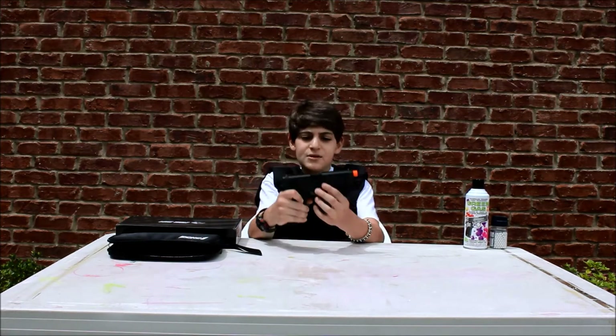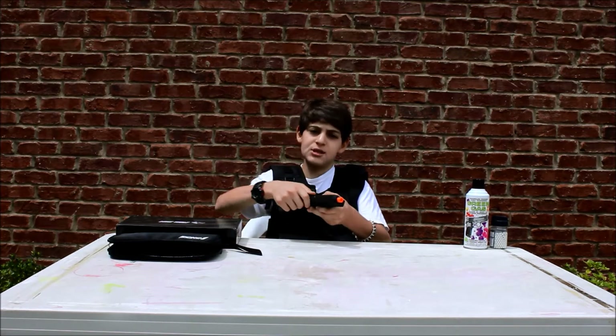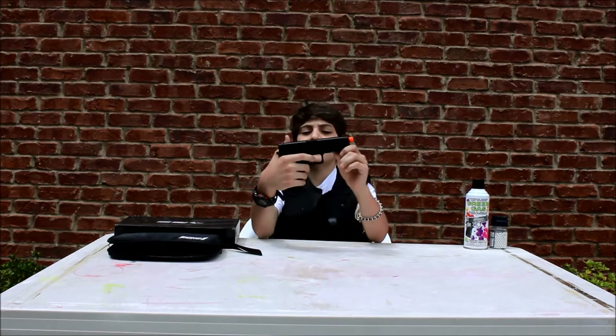To take the slide off, there are two little tabs on the side — you have to pull them both down at the same time, which I found to be very difficult, and then push the slide forward. I'm not going to do that right now just for the sake of the video. The trigger — it's not too hard to pull.